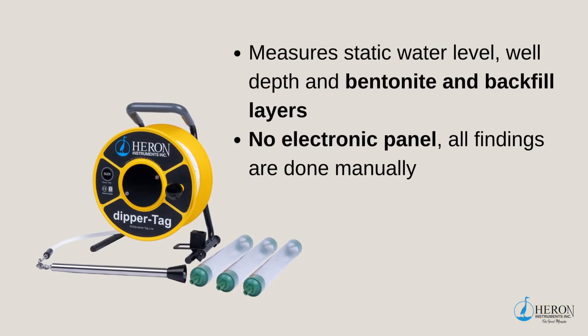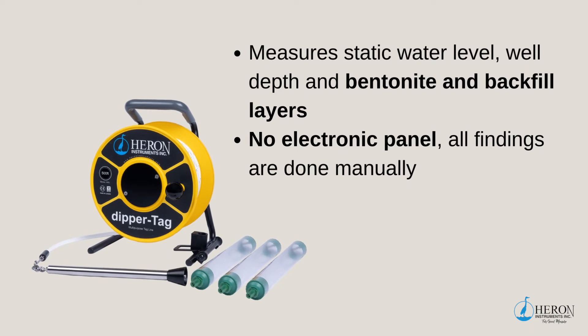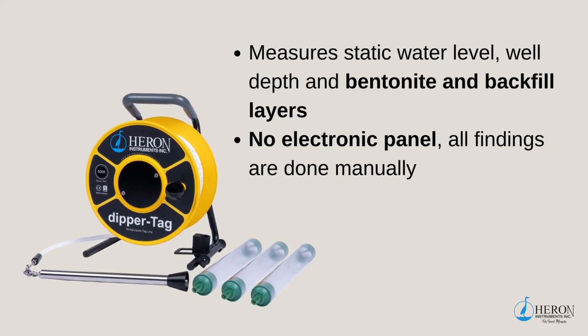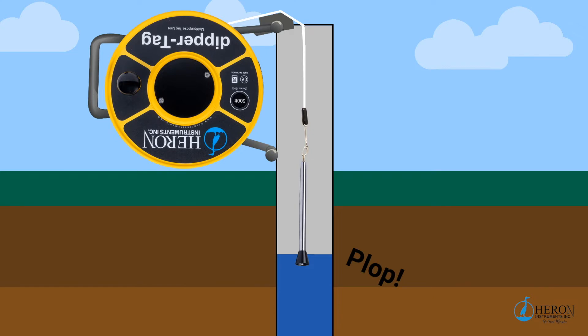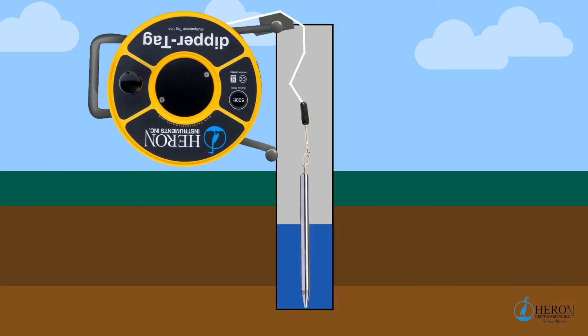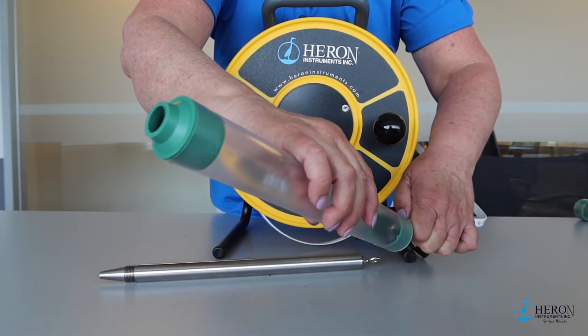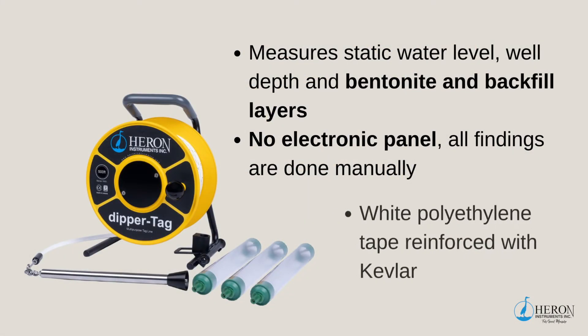When you require an economical solution for measuring static and well depth along with bentonite and backfill layers, the Dipper Tag is the unit for you. The Dipper Tag does not have an electronic panel — all findings are done manually. You can find the static water level by listening for the plop, and the full well depth by the slack in the tape. The weighted plopper is removable to add the included baler for water sampling. The Dipper Tag has a white polyethylene tape reinforced with Kevlar, and the markings are heat stamped on the tape.